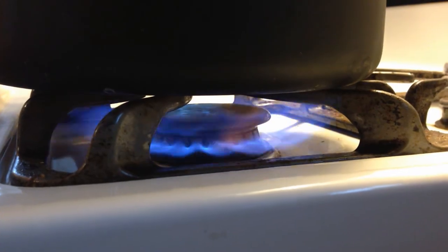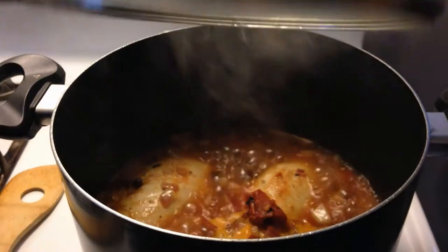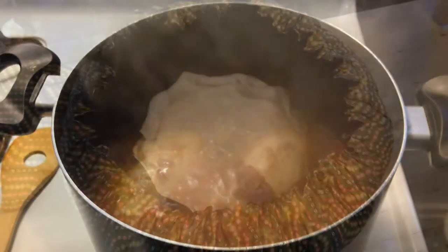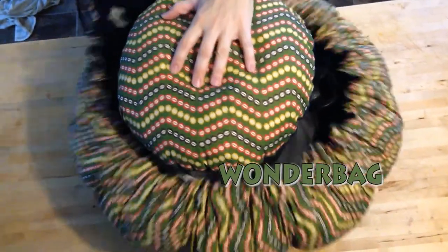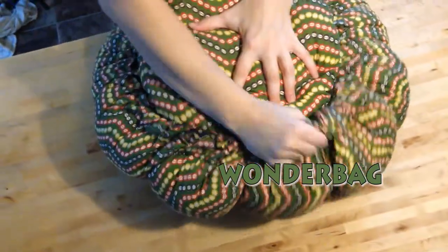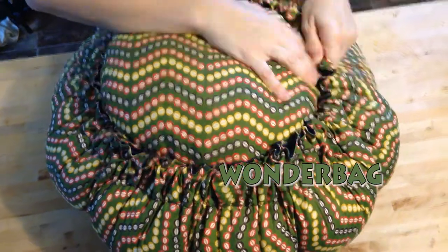Then just cover it up and bring it to a boil. I boil mine for about 10 minutes before I transfer it to my wonder bag. You would put your crock pot on low or high heat though. So there's my wonder bag — just stick it in there, close it up, and it cooks all day without using any energy. If you haven't heard of the wonder bag, check them out — I will put a clickable link right there for you on their YouTube video.